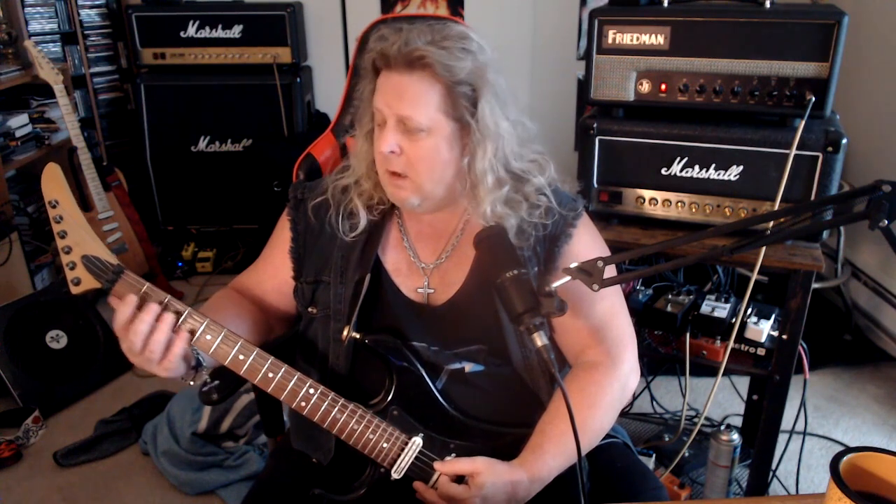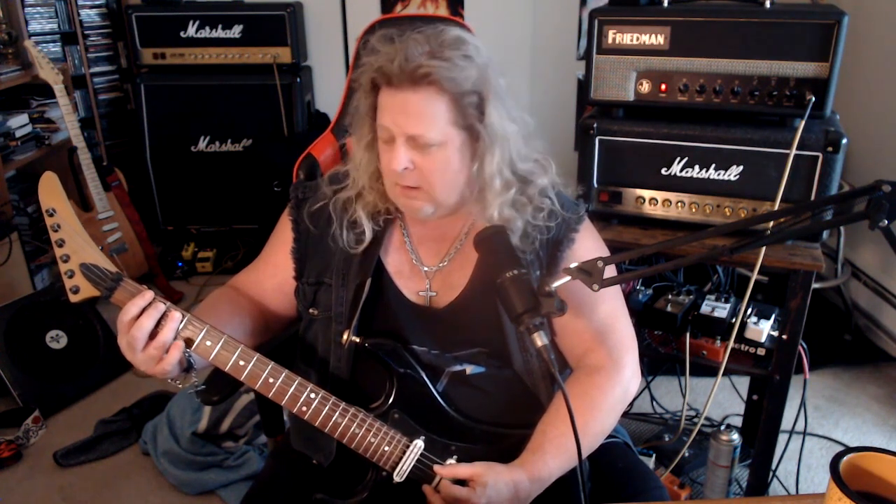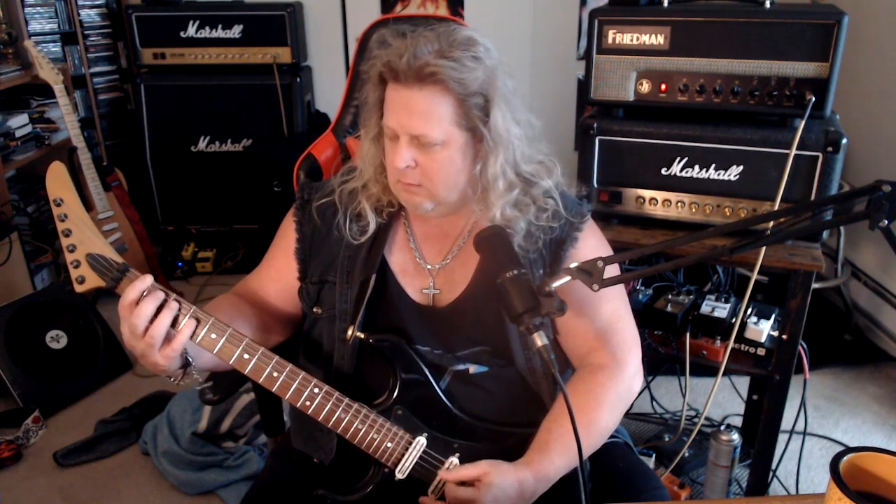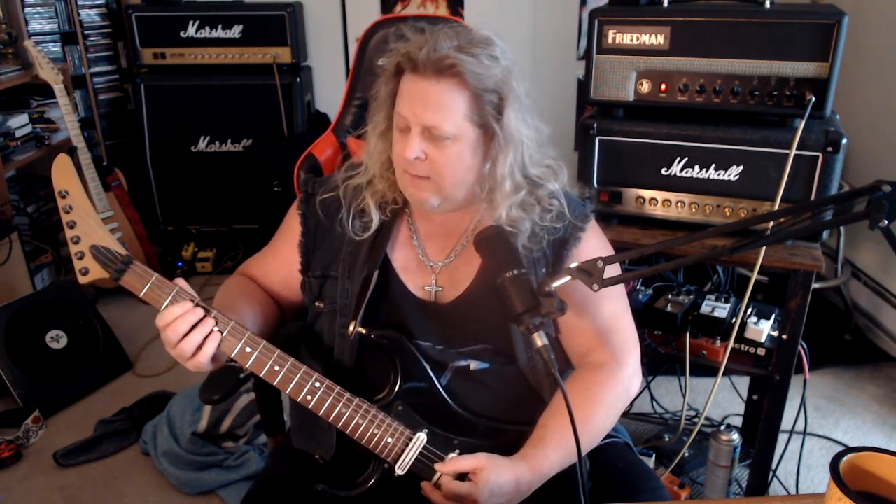Then I'm playing F here on the first fret low E — these are all muted. So it's twice on the F, then two, three on the A string. And go up to a G and we're going to play twice on the low E on the G note here, third fret, then two, five on the A string.